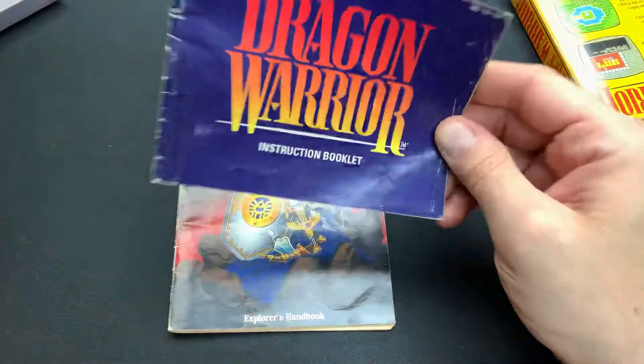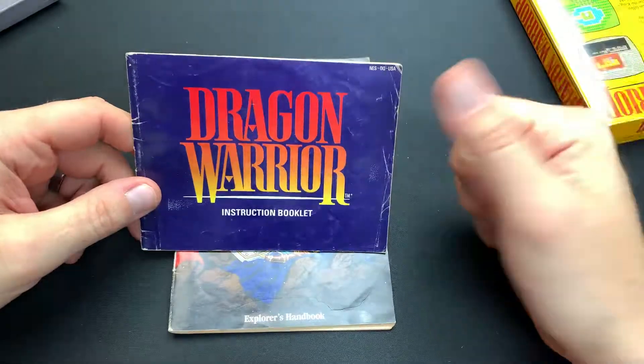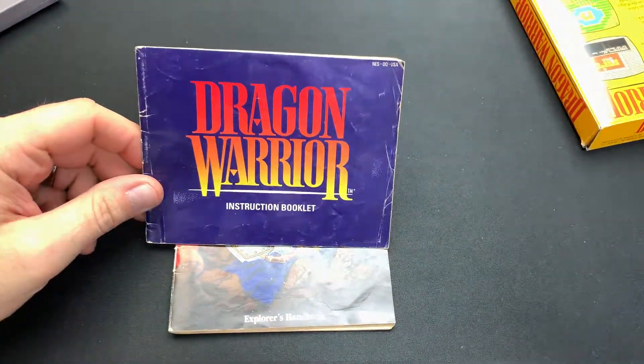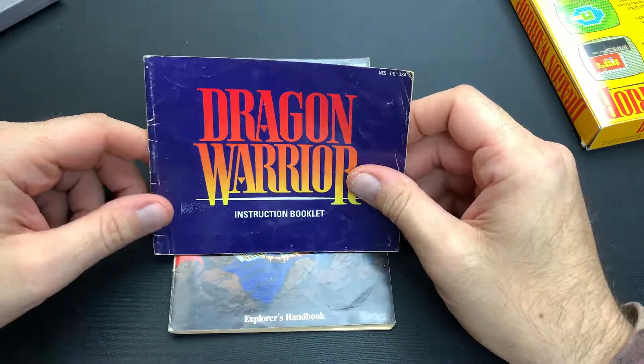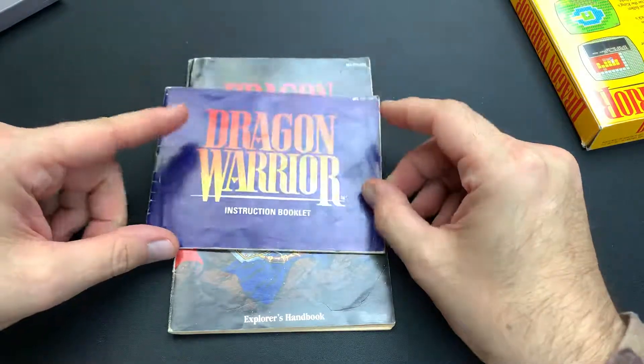One of my favorites from back in the day. If you like Dragon Warrior, let us know in the comments below. If you like this video, give it a thumbs up. If you want more content like this, we do retro pickups every Friday and do reviews on them — sometimes it's video games, sometimes it's vintage toys. So be on the lookout for that, and have a great rest of your day.